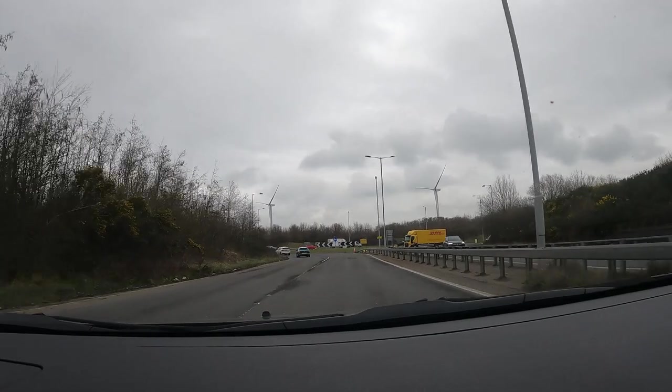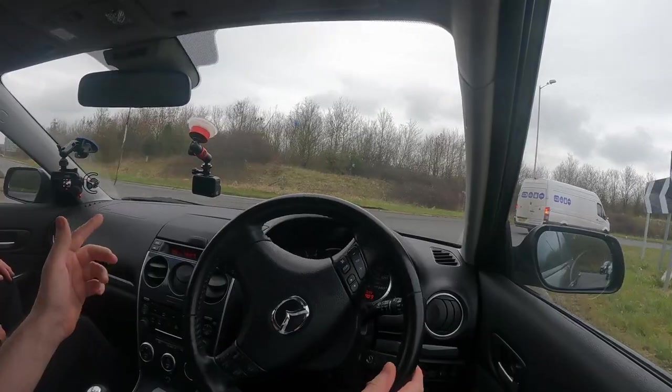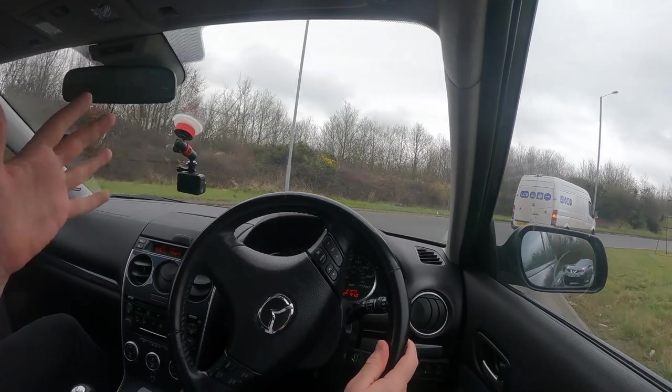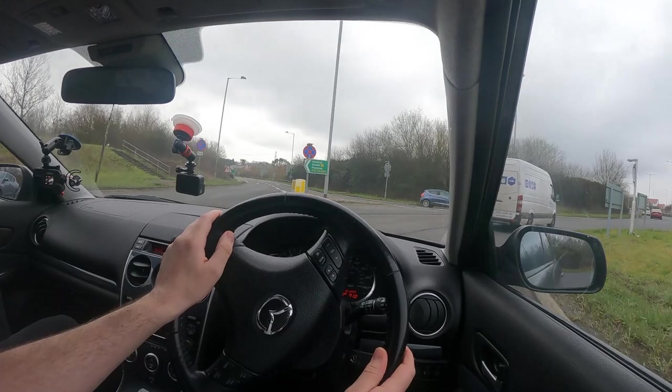The car feels like it pulls really well and doesn't seem to be struggling for power. At slow speed there's a warp, warp noise from the back — yeah, it does sound like there could be a slightly warped disc there. Which might explain why when braking you get an ever so slight... yeah, only needs to be minor, but you'll definitely feel it.